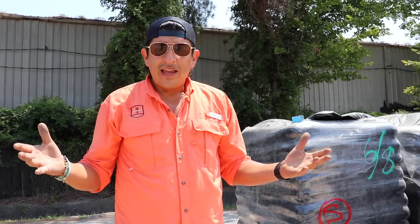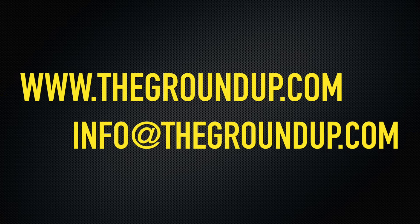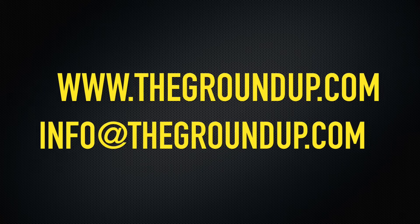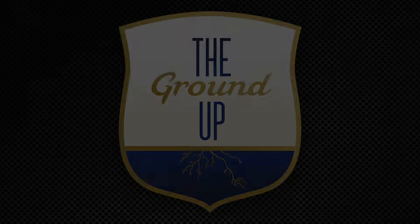I hope this helps you, and if you need any more information about The Ground Up, visit thegrounup.com or send us an email at info@thegroundup.com.